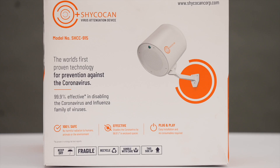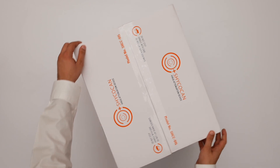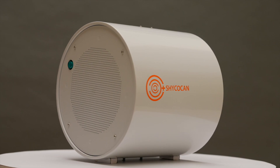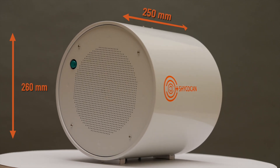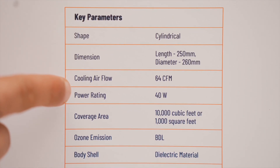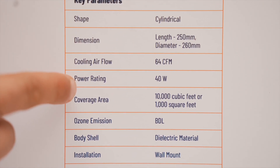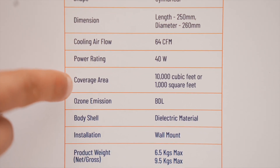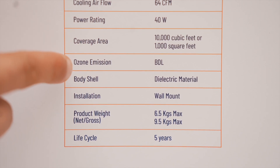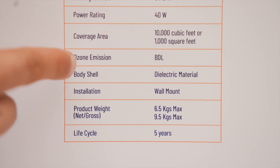Now let's take you through the product's technical specifications. The Shikokan has a cylindrical form with a diameter of 260 millimeters, or 10 inches — nice and compact. It has a power rating of 40 watts, about as much as a small light bulb. Each device covers an area of 1,000 square feet or 10,000 cubic feet, with absolutely no ozone emissions, harmful UV, or radiation.